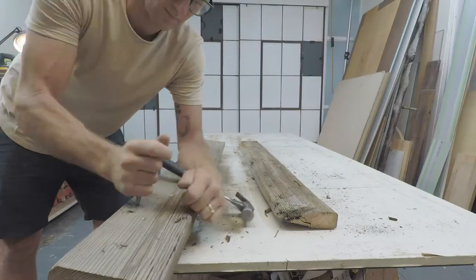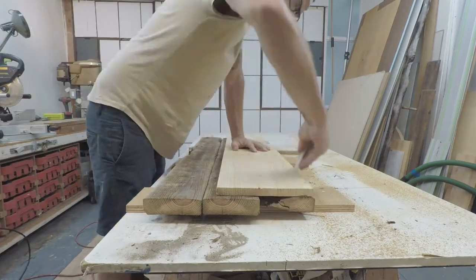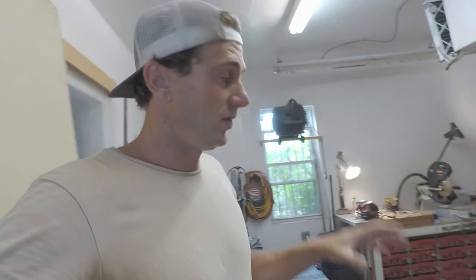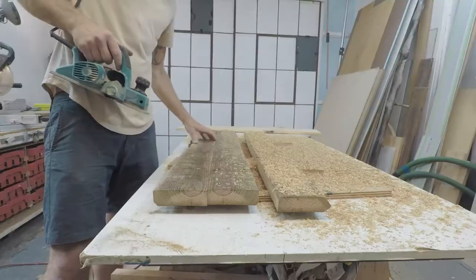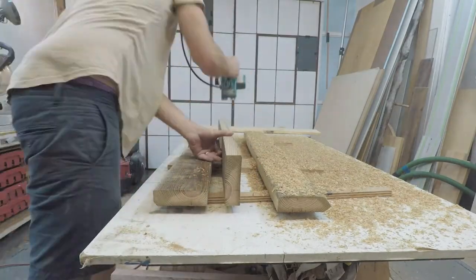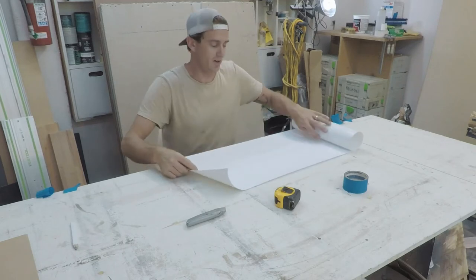I'm just gonna use the planer now to square up the edges and make all the boards sit real tight together. It's a bit different when you're using rustic wood — it can be pretty rough. Basically when you're shaping a board, whether a skateboard or a surfboard, both sides need to be symmetrical.